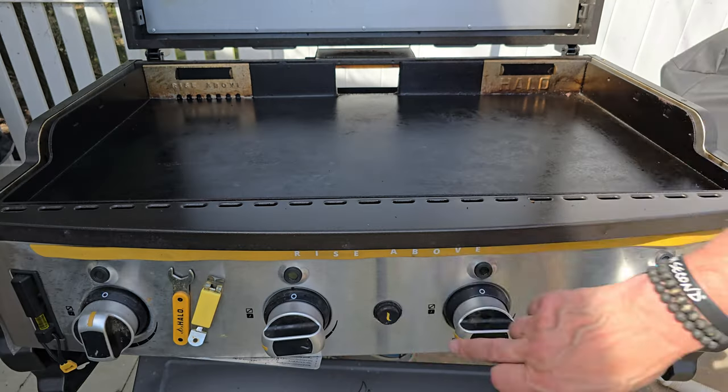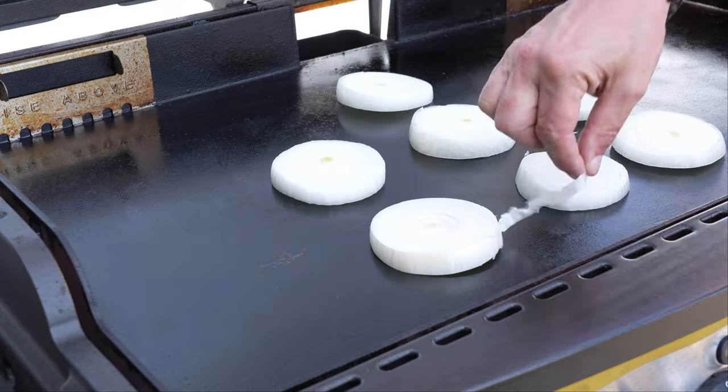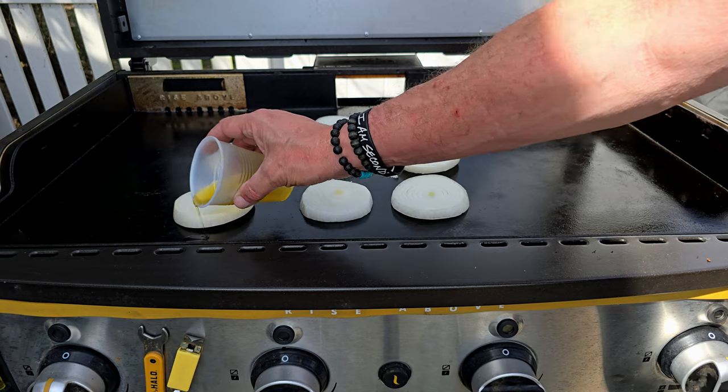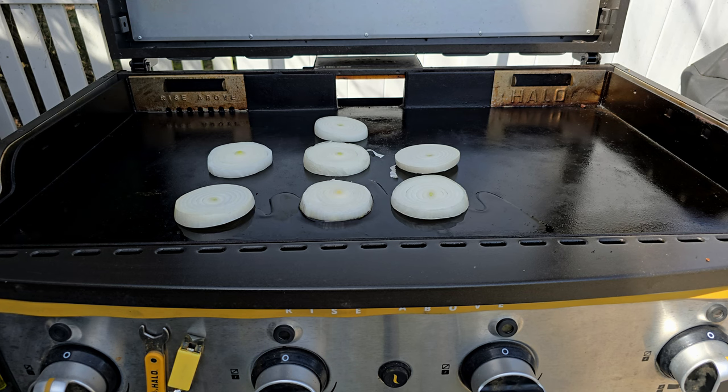For today's cook, the Halo griddle gets the call. I'll have my two middle burners on medium; the two end burners off for now. It's very important to maintain your griddle temp in the 300 to 325 range — you definitely don't want to burn the onions. They won't be on long enough to fully caramelize, but you want a nice browning to release all the sugars. I'll drizzle a little oil once the onions are on. Cooking on a slant, that oil flows right down into the onion — about three to four minutes should do it.